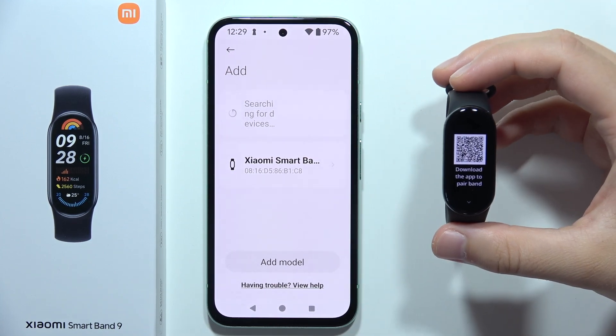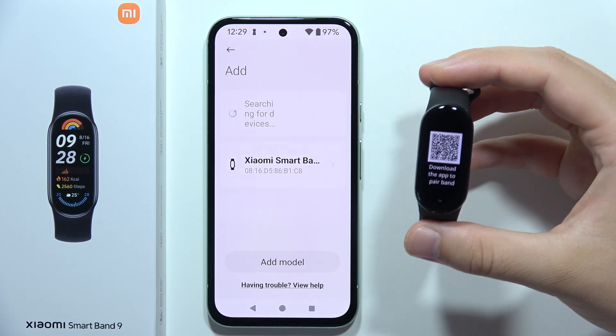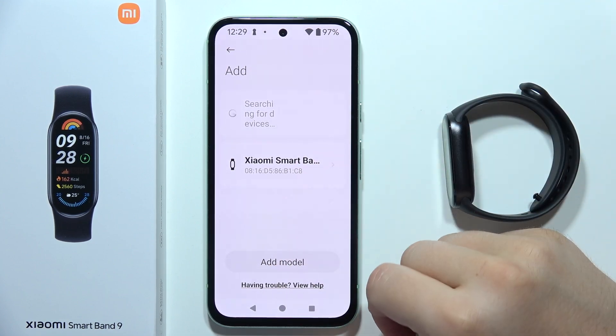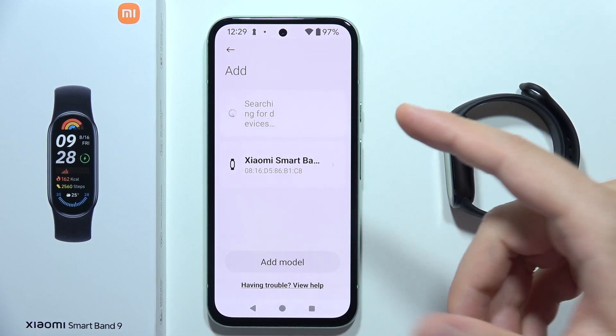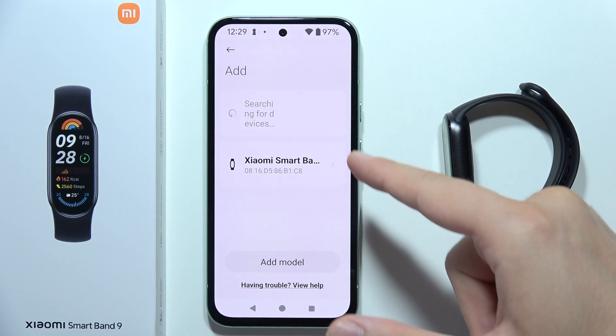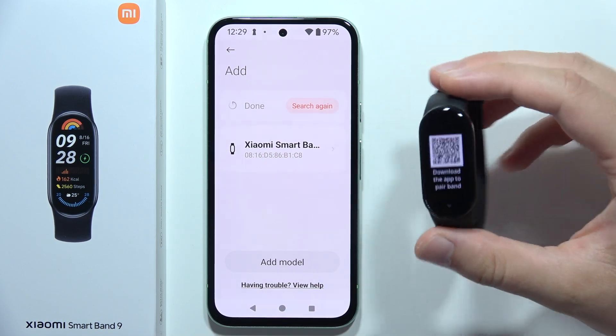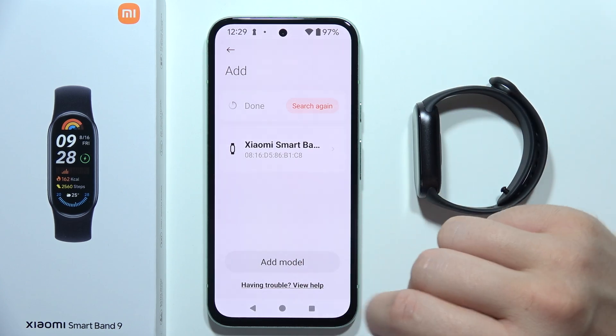Let me show you a few tips on how to fix the issue when you cannot pair your Xiaomi Smart Band 9 to your smartphone, iPhone or Android. First of all, if your device is not visible and you just cannot find it even when the device is turned on, you can click to add the model manually.